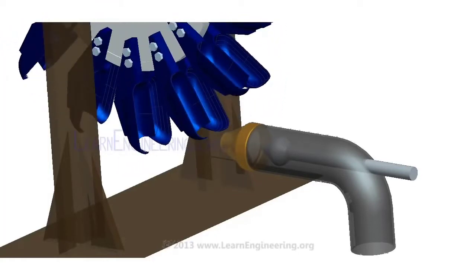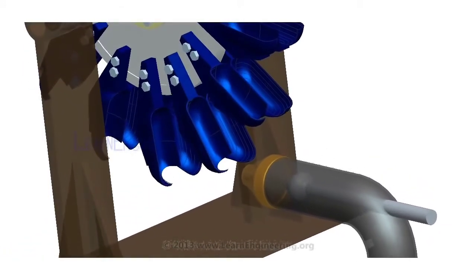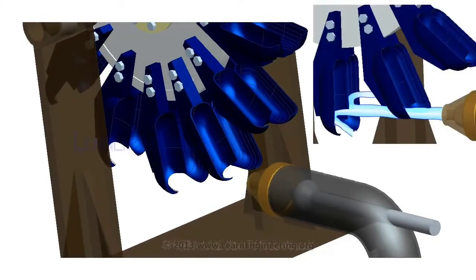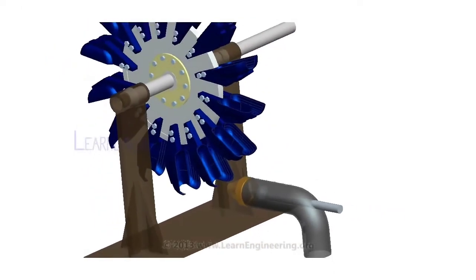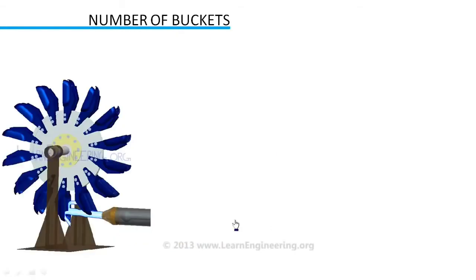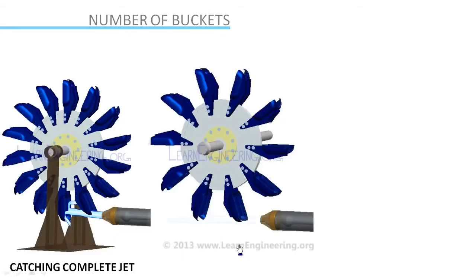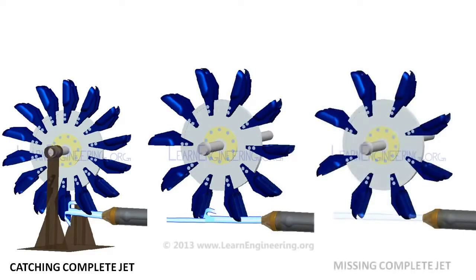A cut is provided on the bottom portion of the buckets. This makes sure that the water jet will not get interfered by other incoming buckets. One of the most important parameters of Pelton turbine design is the number of buckets on the disc. If the number of buckets is inadequate, this will result in loss of the water jet. With a lowering number of buckets, at some point of operation, the complete water jet might be lost.